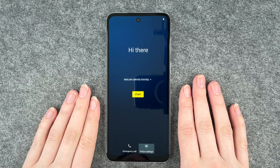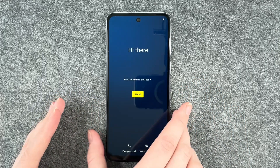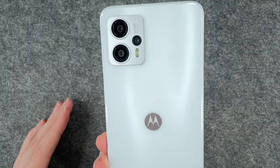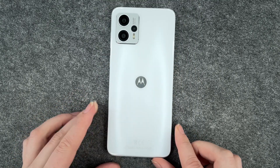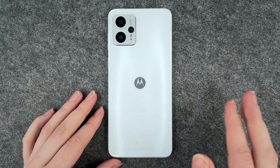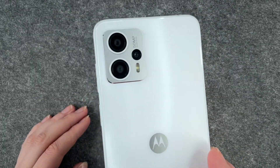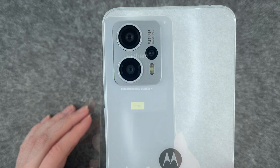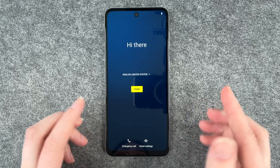Hi buddies, welcome back, it's Anne-Sophie and today I have the new Motorola Moto G23 here. This is the phone, this is what it looks like from the back. It's white, I think it looks pretty nice. It has a little shine to it and then we have the camera here, which also looks really fancy. This is what it looks like from the front.